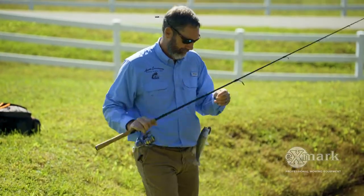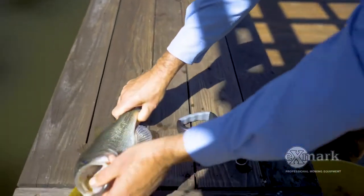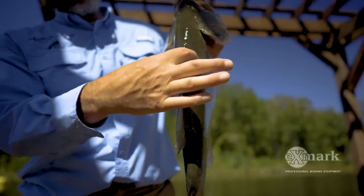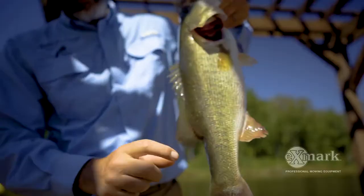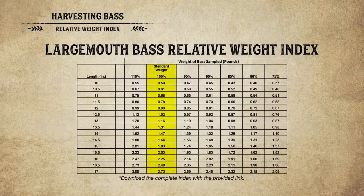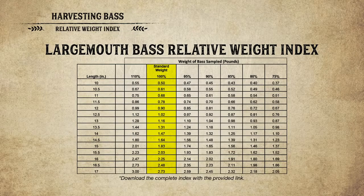Which bass should you harvest? You want to harvest the stunted bass — ideally before they're stunted, but the dominant bass you're catching are the ones that need to come out. Those fish are usually skinnier, don't have what we call shoulders, they're longer and more fusiform — not growing girth-wise the way others might. The best way to determine this is a relative weight index, which is a standard developed based on the length-weight relationship. Get an accurate length and weight on the bass, then look at a chart.